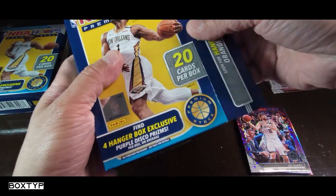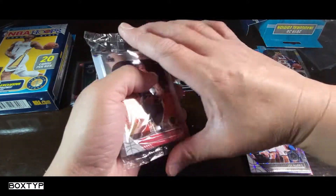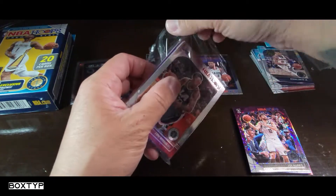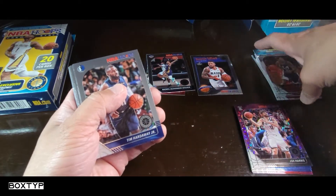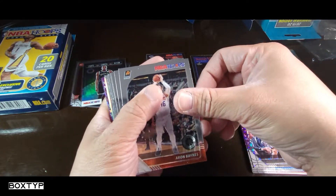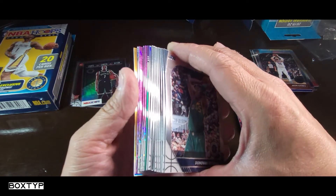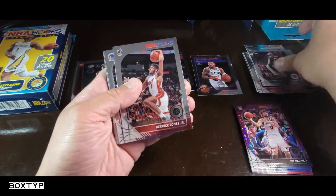Here we go, let's continue with the second hanger box exclusive. I saw gold actually, so I'm assuming something good is arriving. I hope we get a chrome or an orange — as long as it's a big name I'm fine. All right, moving along — Tim Hardaway Jr., Josh Richardson, Langston Galloway, Aaron Baines. I didn't even check what I was expecting on this one.